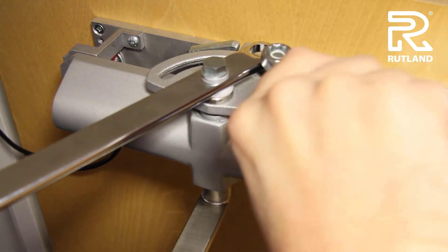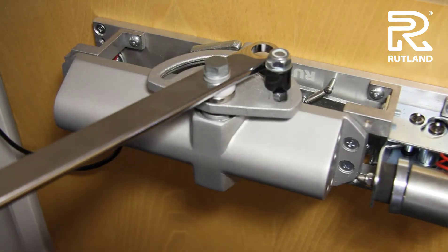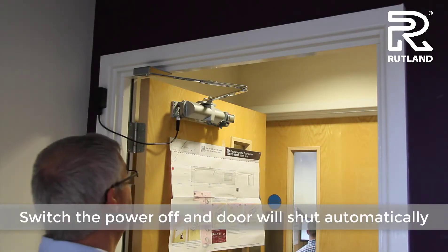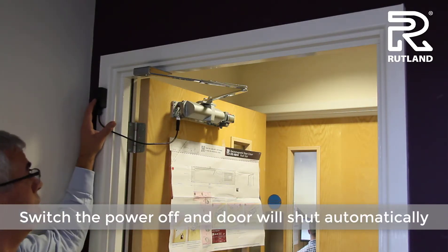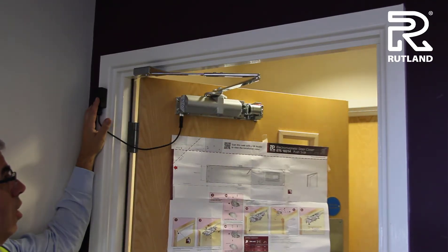That is the magnet set, leaving the door free to swing as required. Now it's all fixed together. Switch off the electricity and the door will be picked up from whatever angle it sits.